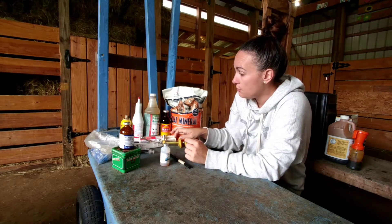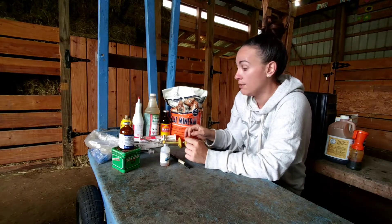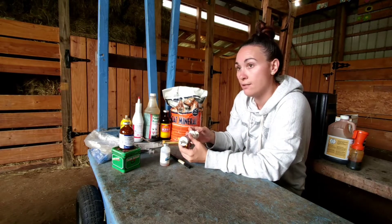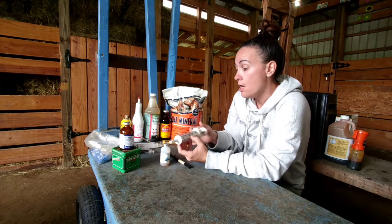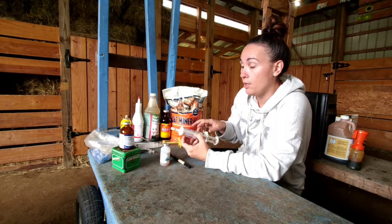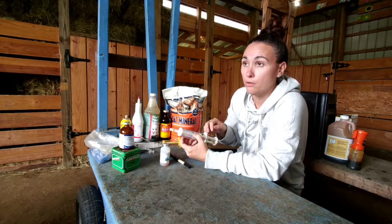Keeping on with tummy issues — bloat is one of those things that comes around when you least expect it. Especially in the springtime when the grass is really rich and they're not used to grazing on it.